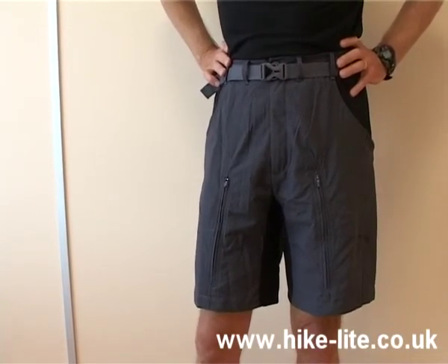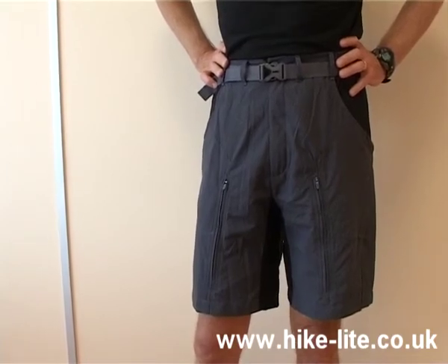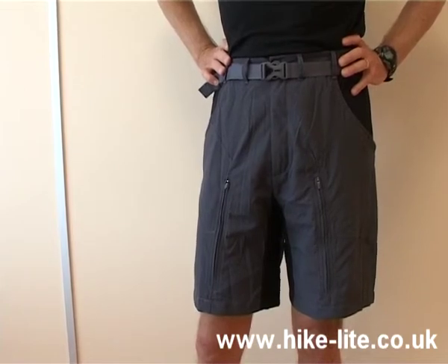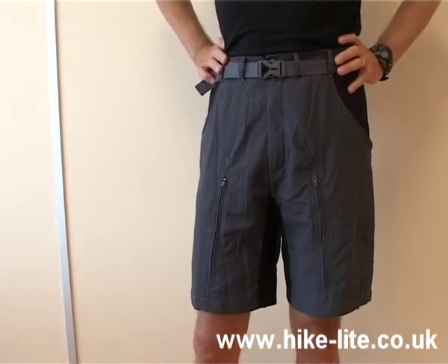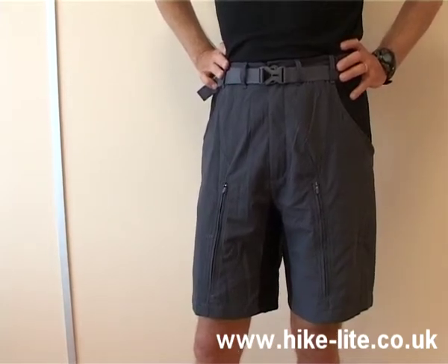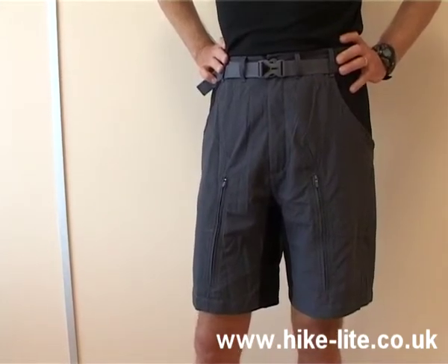I think the design is great, they look good, and they're extremely comfortable because of the fact they've got some stretch in them. They're double use because they work very well as a trekking pant, but the design also means they're suitable as a mountain biking pant. I'd like to run through some of the features and explain why I think these are so great.